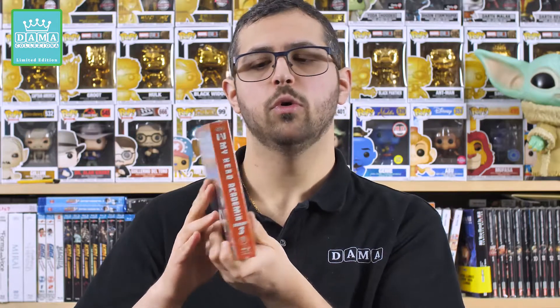Questa edizione non ha granché di contenuti speciali, perché a parte i trailer originali, le sigle di testa e il booklet di 32 pagine, in realtà non c'è granché di extra. Però avendo gli altri due box, ho preferito continuare con l'acquisto di questo magnifico box. Tuttavia sono rimasto davvero scontento di vedere un packaging completamente diverso rispetto alle precedenti uscite dei box di My Hero Academia.